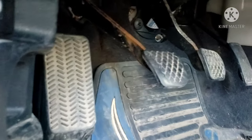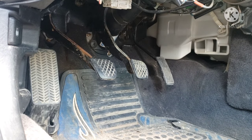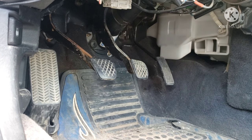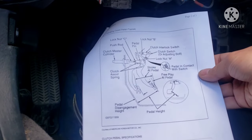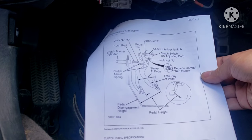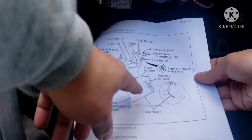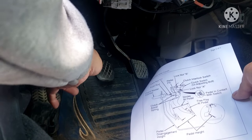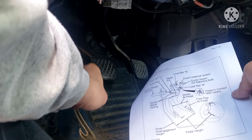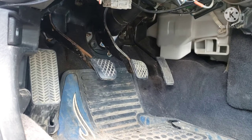So what we're gonna do is a little adjustment on that clutch pedal. I got a diagram here that I'm gonna follow. This diagram tells you the measurement of free play and the pedal height. Free play is the play right there, and pedal height is from the floor to where the pedal sits now. We're gonna measure that out and see if we're on spec.